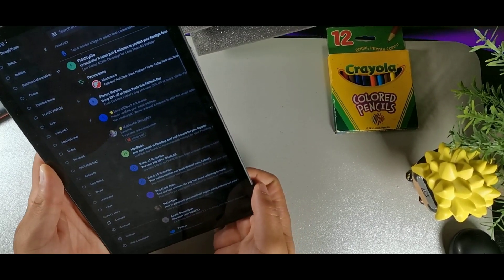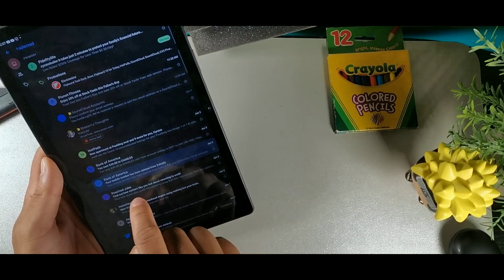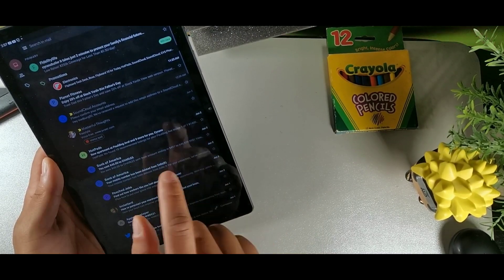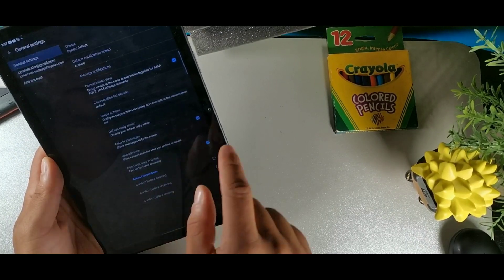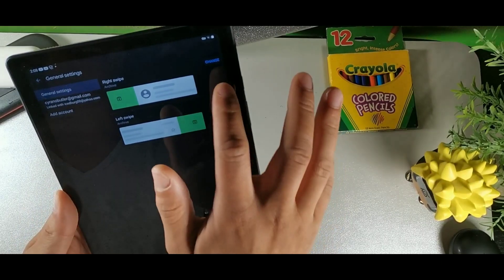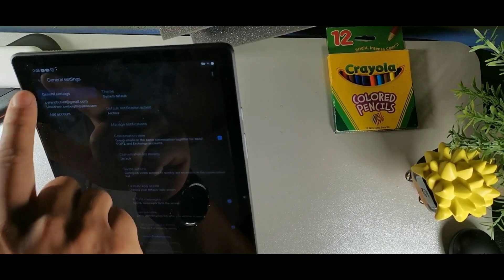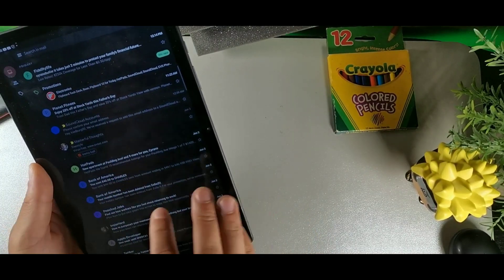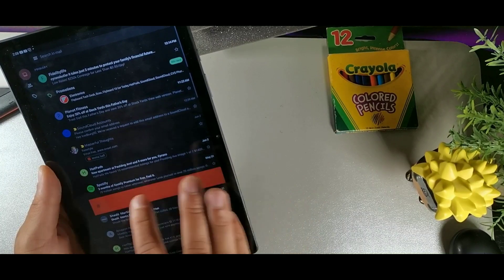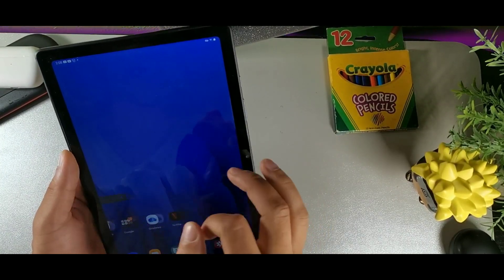In the email app, swiping archives by default, but if you want swipe to delete, go to the three lines, then Settings, then Email, and find Swipe Actions. Change it from Archive to Delete for both left and right swipe. Now you can quickly swipe to delete emails without long-pressing each one individually.